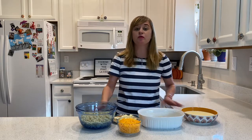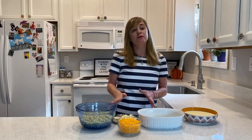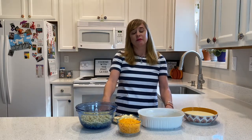Bess Truman was a really shy First Lady, and unlike Eleanor Roosevelt before her, made it very clear that she didn't want to be in the spotlight. Even so, Bess was described as being the perfect lady, who was very genuine and thoughtful. Harry and Bess Truman were both from Missouri, so their food preferences and her recipes really reflect their Midwestern roots. Even as a First Lady, she occasionally prepared meals at the White House for family and friends.